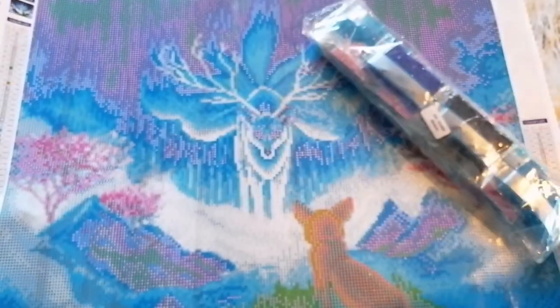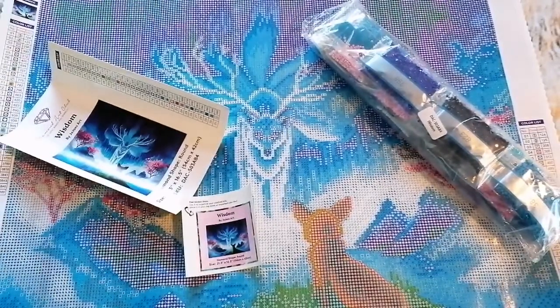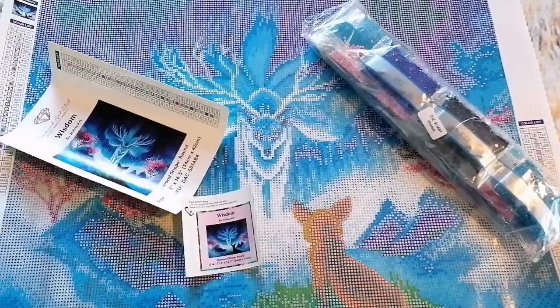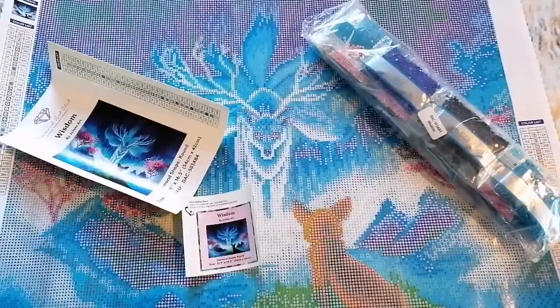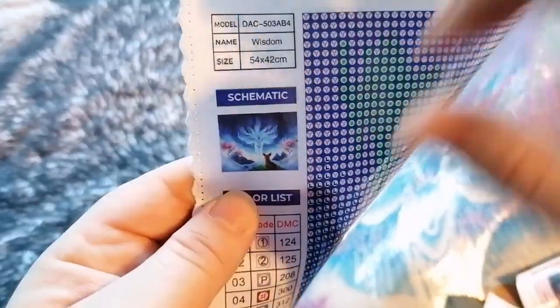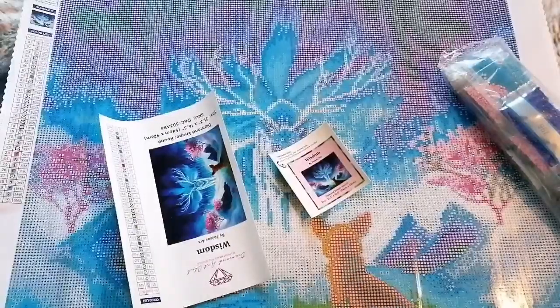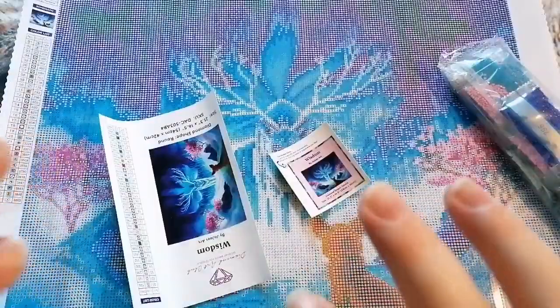So yeah, this is Wisdom by Jojo Art on Diamond Art Club. Let me know what you think. I got this one because I felt really bad — I do believe the artists should be paid; they're the ones putting the work in. When I come around to doing this piece I may try and do a comparison, just to show you. Usually what happens with the copy is they steal the image from a tiny thing, and when you blow it up it becomes really pixelated and dodgy, plus the canvas and the drills won't be as high quality. But I love it — I swear this is a little Eevee; I know it's supposed to be a fox but it looks like Eevee from Pokémon. Anyway, that's enough from me — take care everyone, stay safe, and I'll catch you next time. Bye!